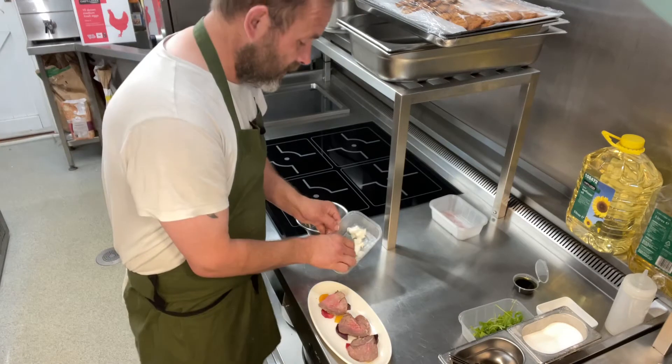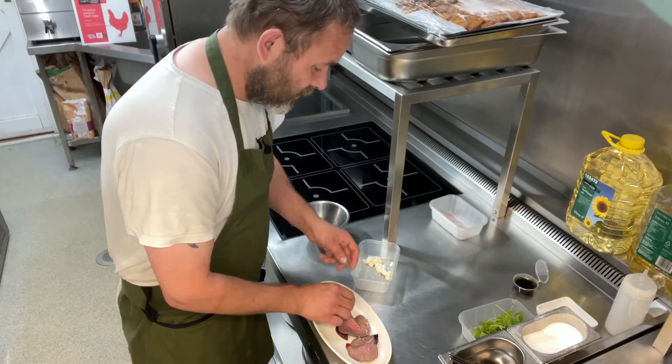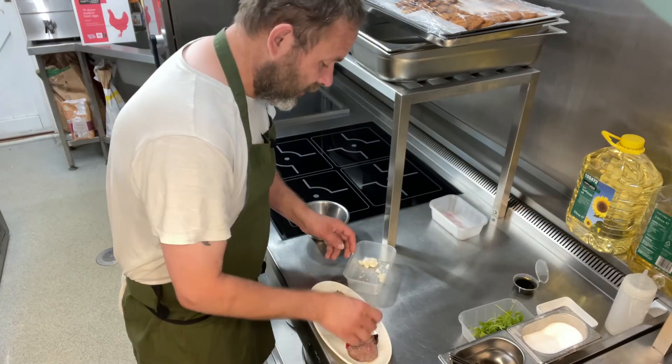Take our goat's cheese. Just going to break it up and put little pieces all over your salad.